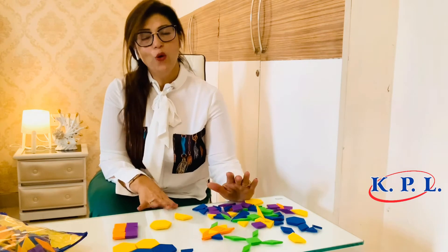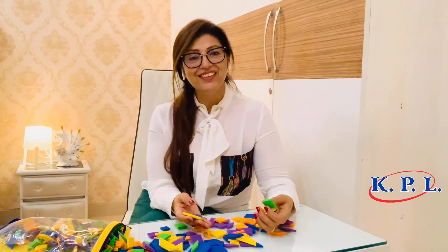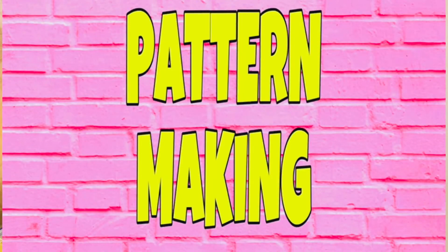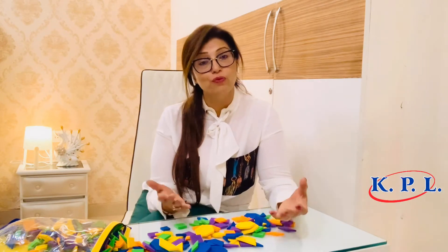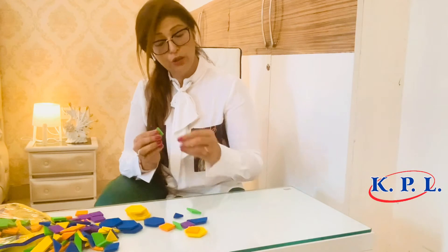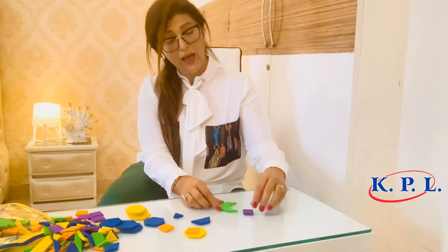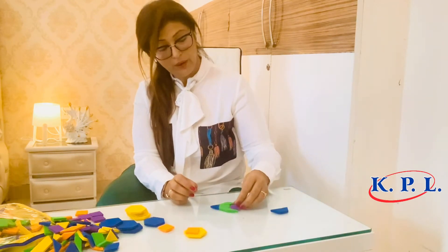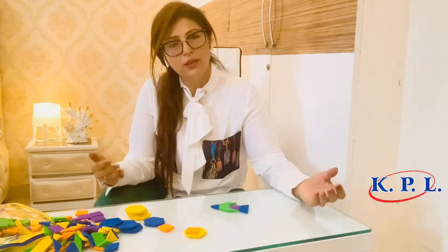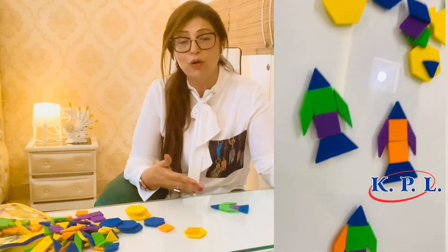Now let us see what concepts a teacher can do with this amazing kit in the class. The very first activity is making patterns. The teacher can ask children to make random patterns or follow demonstrated ones — for example, making an airplane using two squares and two rhombuses, and children can make two or three more aeroplanes and then discuss them.